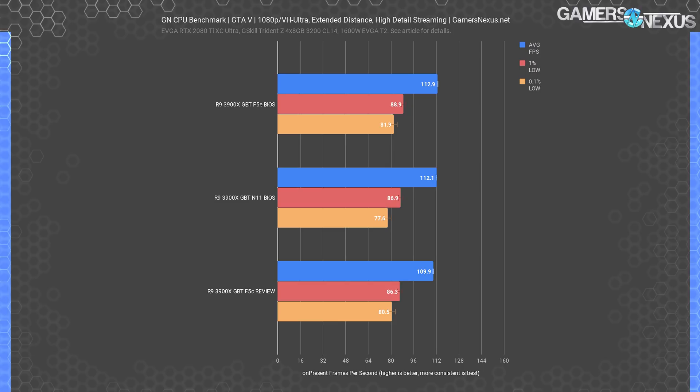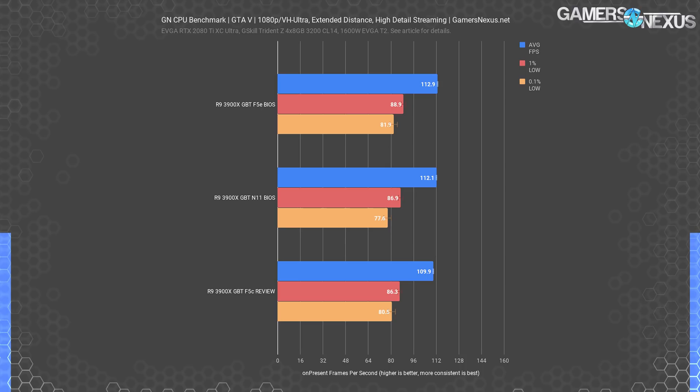GTA 5 at 1080p: GTA is more single-threaded than every other game in our benchmark, so differences would emerge here. Our original review data published 109.9 FPS average for the R9 3900X. The N11 pre-release review BIOS with AGESA 1002 hit 112, and our data range run-to-run is 112.4 to 113.3 average, tested across five passes. Standard deviation is roughly 0.4 FPS. The maximum difference is a 2.7% improvement — not the 10% improvement people online have been speculating about.